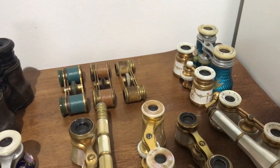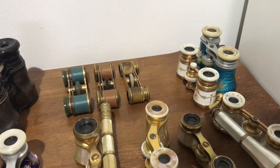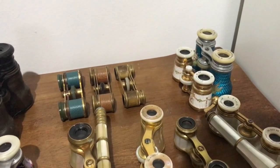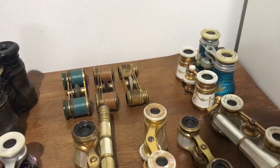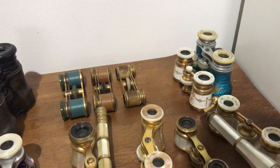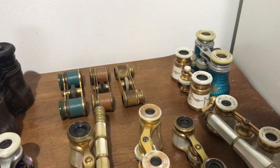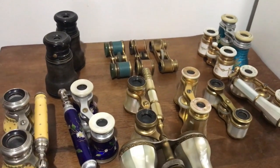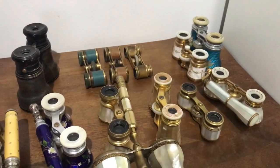I have seen pairs in not great condition for sale at $600, $700, $800, $900 and more — and they sit there forever. So as a result, just because they are so expensive, I don't have that many of them here.